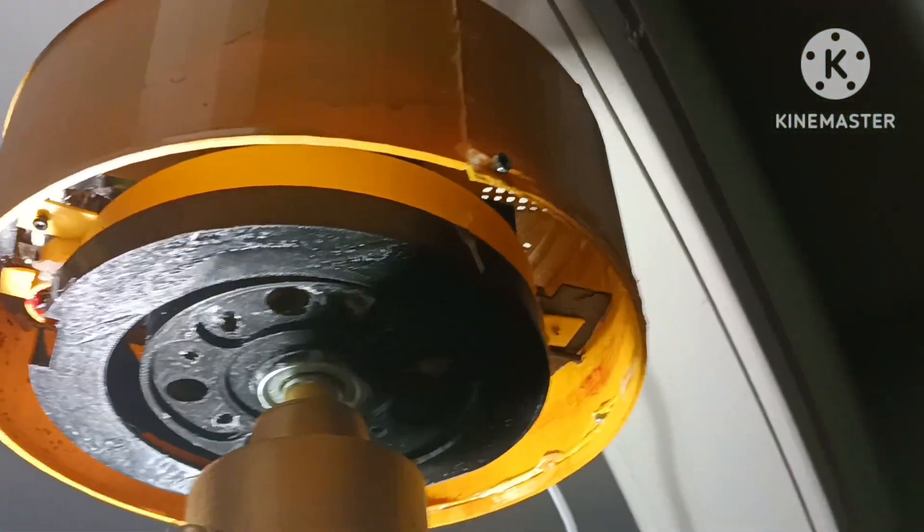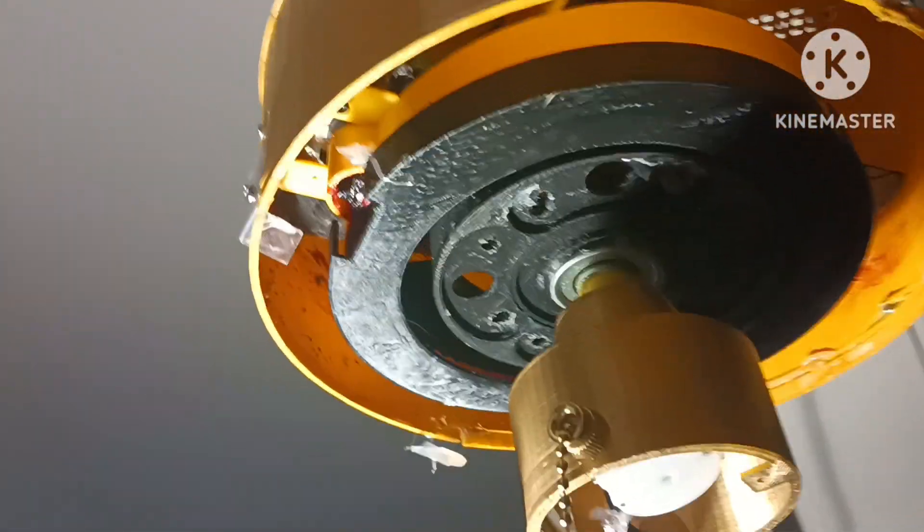I glued some weights from fidget spinners — those little black circle things. They're metal. Used them to balance out the weight, because I couldn't find a concrete block to put there. The original one had a concrete kind of block in there.